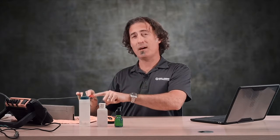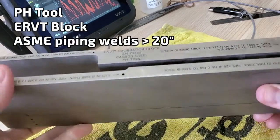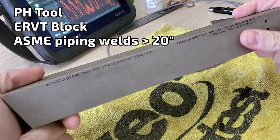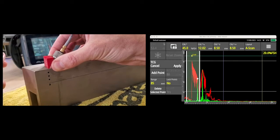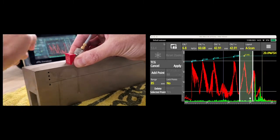For a practical comparison, I'm going to set up a TCG using a 5 MHz half-inch transducer on a 45-degree wedge. I'm going to use this ERVT block from PH Tool. The block was a joint venture between Holloway MDT and PH Tool, and is specially designed for ASME piping weld inspections for pipe over 20 inches — meaning we get to use a flat block. We put six thickness steps in the block to give lots of coverage. We're going to use water as a baseline, setting the TCG up using the 1-inch step, and here you can see the three holes on the first and second leg.